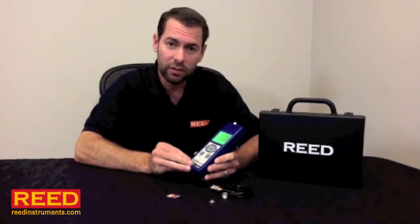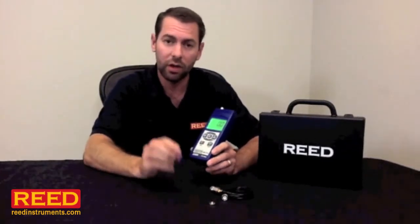It's a data logging unit. You have a couple of options here — you can buy our software package or simply use an SD card. You set your sampling rate, date and time, and start taking samples. When you're done, remove the card, put it in your computer, and the results go straight over to Excel.